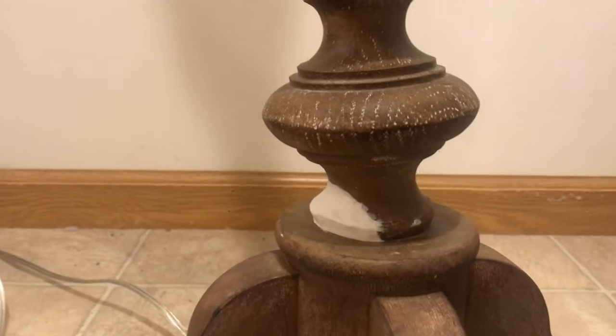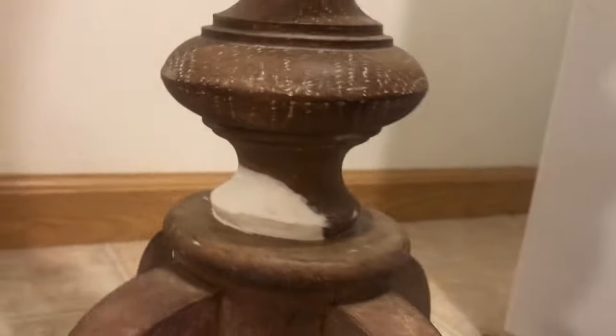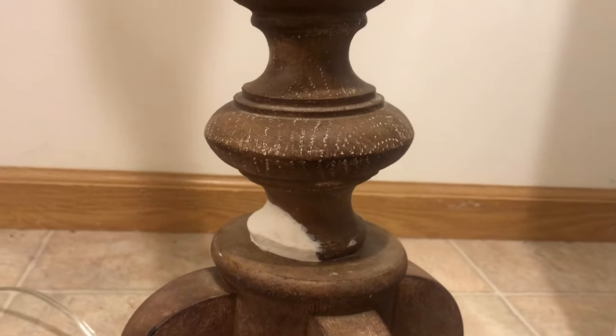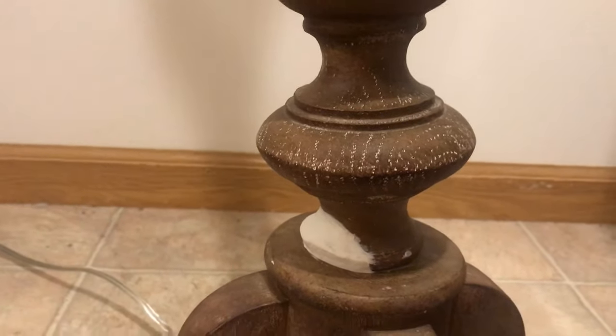That is a pretty good patch job. I like the shape — 360. I think it turned out pretty well. We'll see if it holds and sticks to the lamp as is, or if it needs to be glued. When it's dry I can add a little bit of glue down here and kind of smush that down.